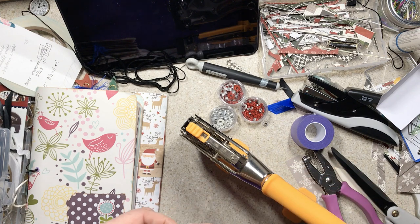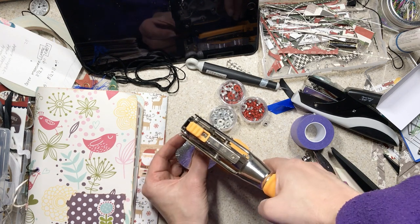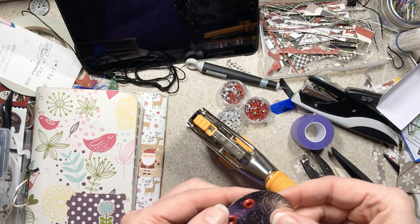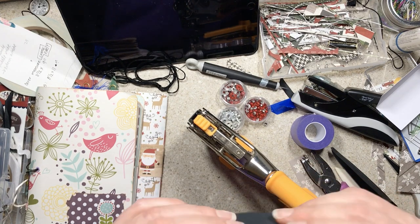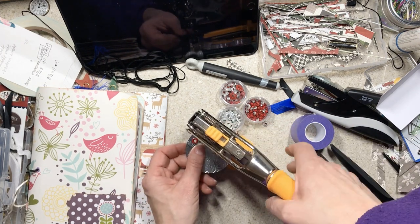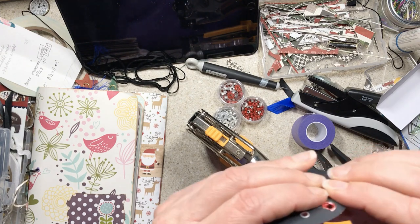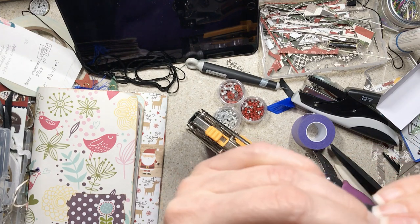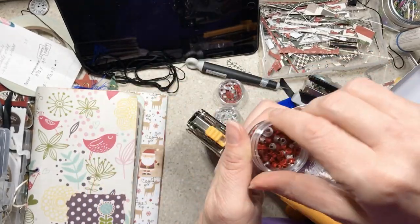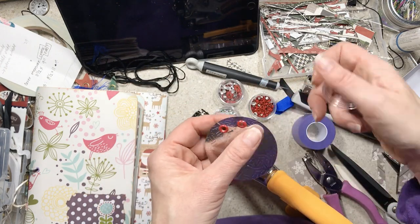I just wanted you to see trial and error and suffering, and really understand that it doesn't always work out perfectly. Lots of people make videos where they make one before they turn on the camera, and then it all looks perfect. You start to see the pattern because at the end they show you two samples — they already had one made. I don't work like that. I try a lot of stuff along the way.